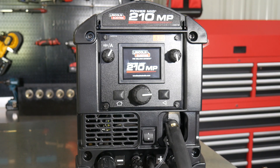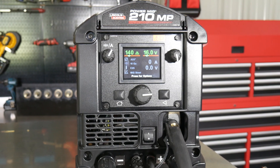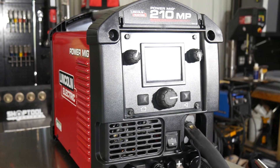What Lincoln has done is added some very intuitive controls to the Power MIG 210 MP, so even the novice or beginner can actually walk through the different steps on the screen and really get this set up and start welding in just a few minutes.